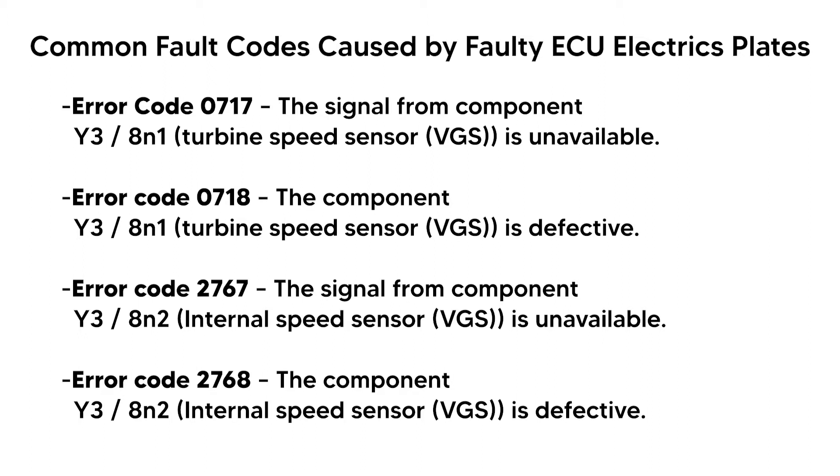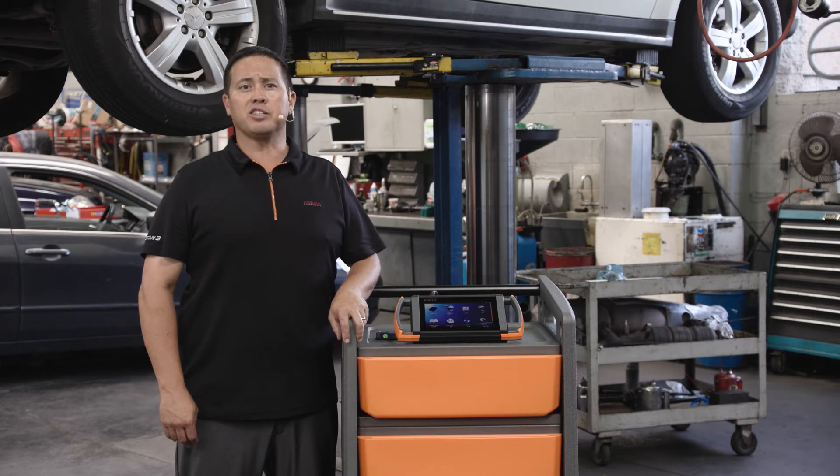When a fault occurs in the ECU electrics plate, also known as the conductor plate, fault codes for the turbine speed sensor may be present along with symptoms like improper shifting, limp home mode, all accompanied by a malfunction indicator lamp (MIL). For a complete description and list of possible fault codes, please refer to our help document or contact support.